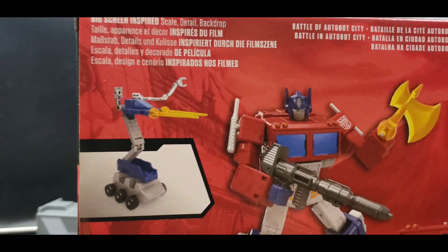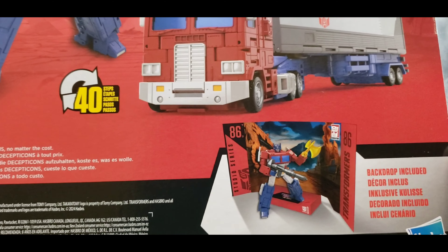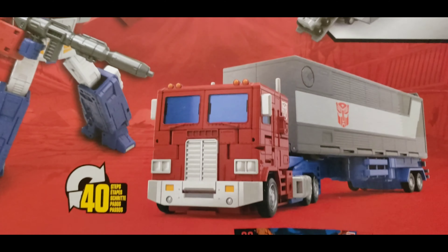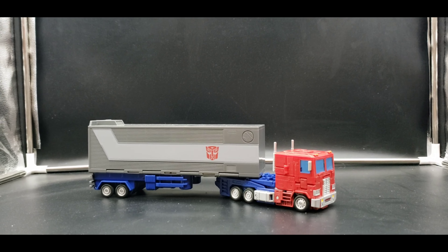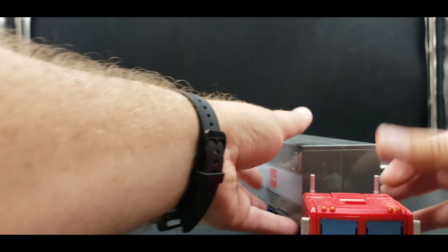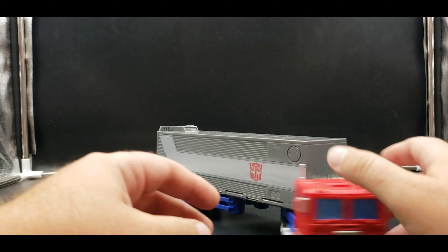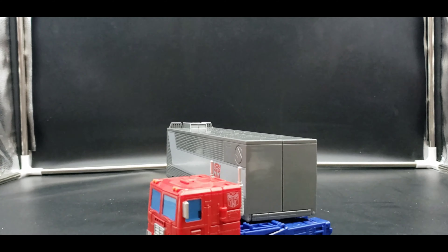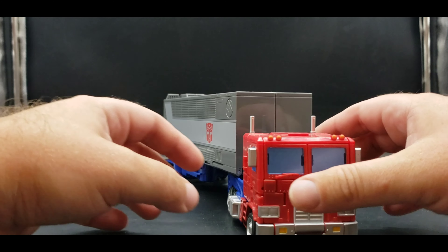On the back we have our product shots and this thing just looks really good. We've got our backdrop too. Setting that aside, let's get the camera adjusted and take a look at Optimus. He's got the right-size trailer and an amazing-looking truck mode — this thing is just incredible. Love all the details.